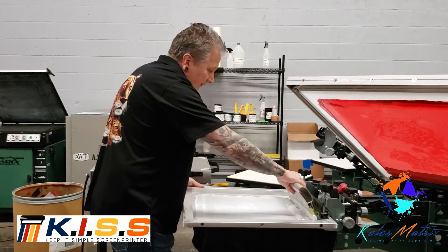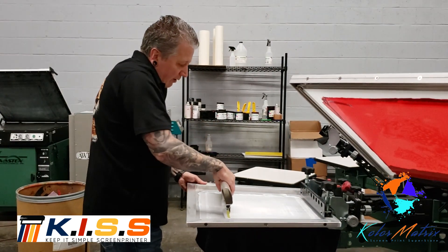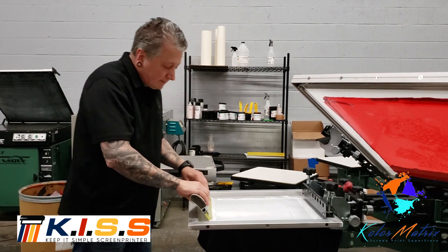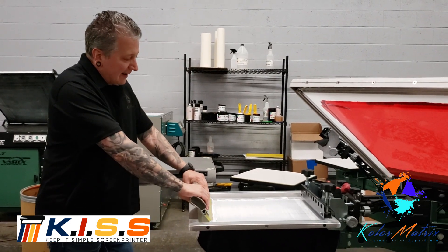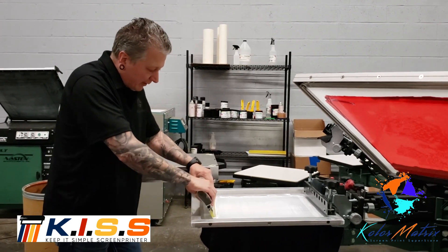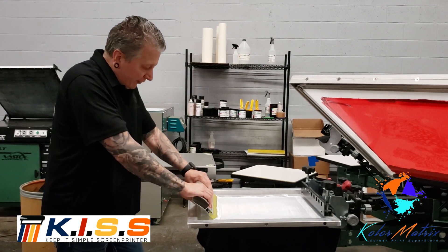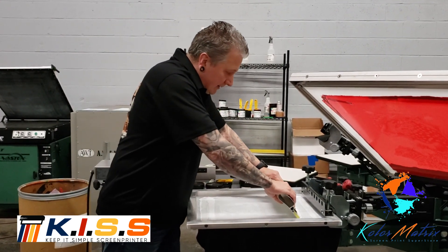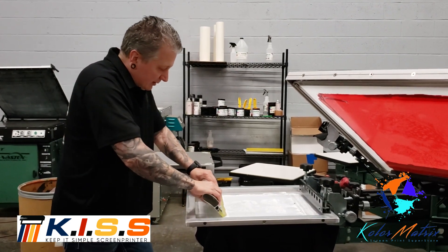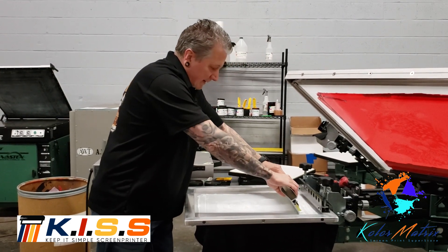We're going to start off holding up. With the Modulco Pro, I always recommend the harder flood. Now this is a very small stencil — this is the first print this morning. I'm going to do about three strokes, and that is about three to four seconds per stroke, just to get the ink to clean.